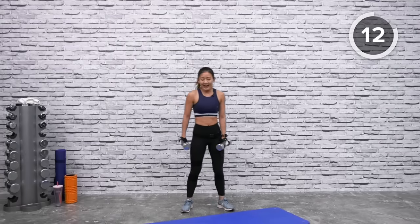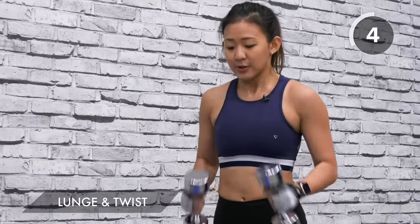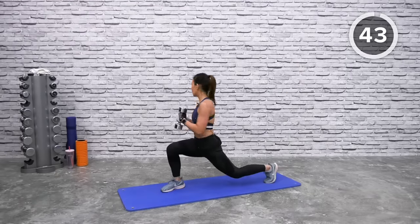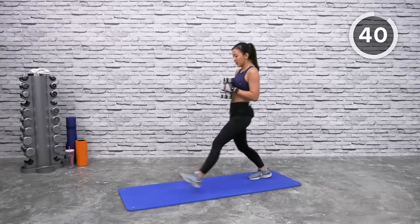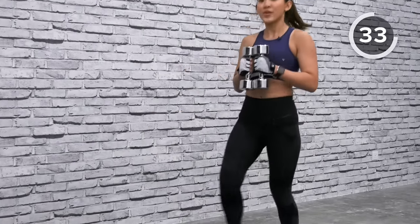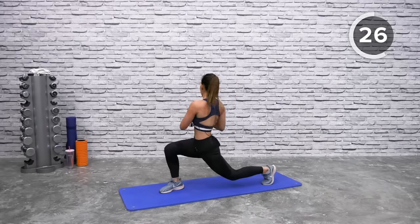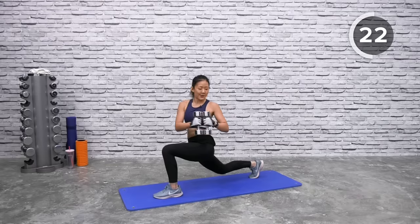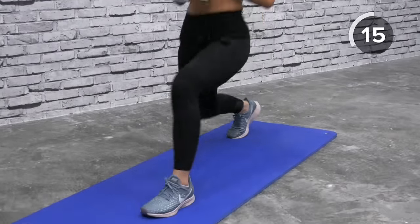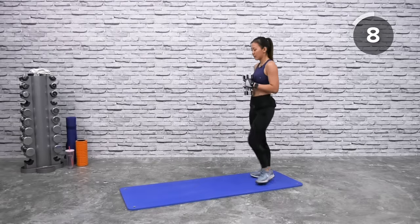Now let's get back to your lower body and obliques — lunge and twist. Bring both dumbbells together close to your chest. Step forward and twist to the opposite side, then step back. Alternate forward on the opposite leg and twist. You're working your legs as well as the obliques with that slight twist. Push up with your heels and engage your core to find your balance.